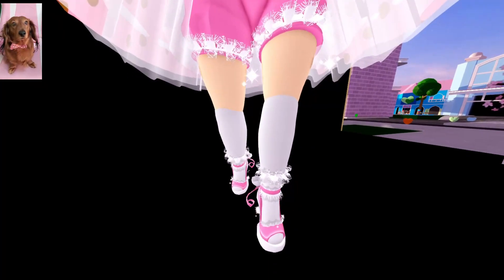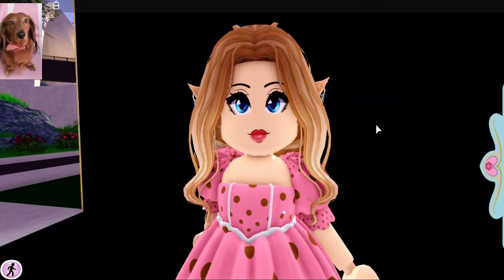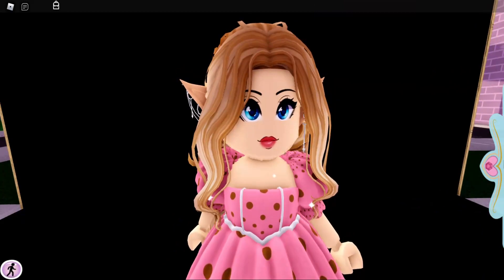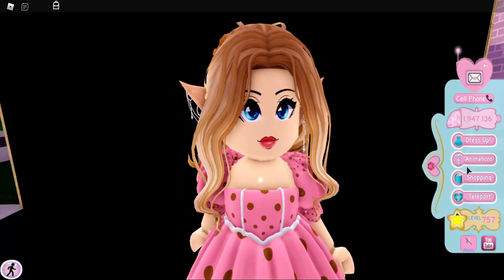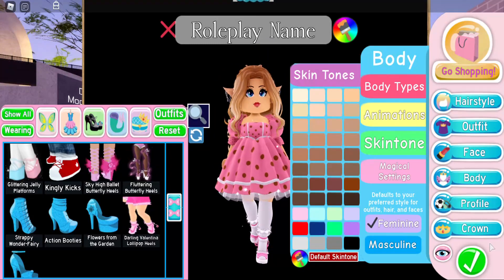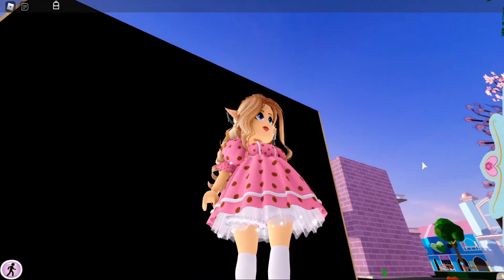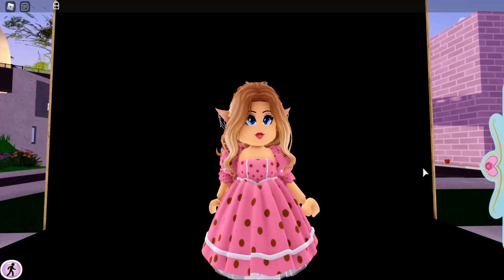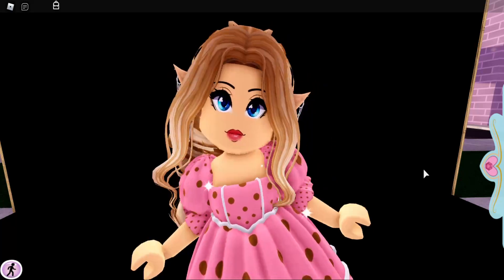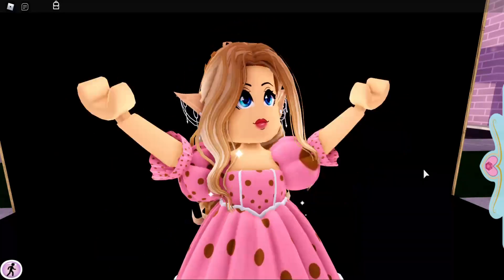If you enjoyed this video, please give it a big thumbs up. I think I need to change my skin tone a little bit — it's not matching my ears now, is it? I love these UGC ears. Hold up, hold up. For the perfect look — there we go, I think that matches perfectly. And since we're a little bit darker, you can kind of see the socks better. So make sure you like this video and give it a big thumbs up. Subscribe if you have not, and make sure you click that bell notification. I will see you in the next video. Bye!